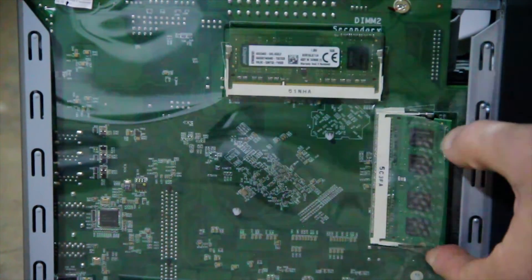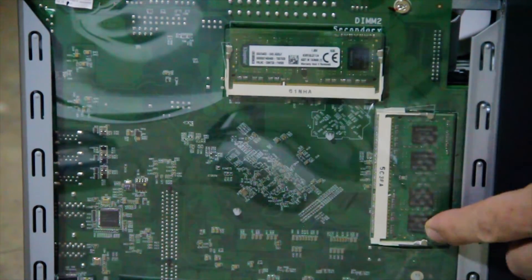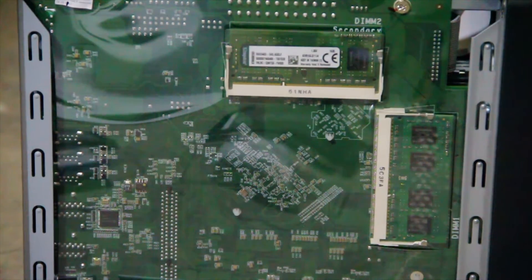Push them in nice and tight. Lock it in. Done! That's pretty much it. It's actually a very, very well-built machine.